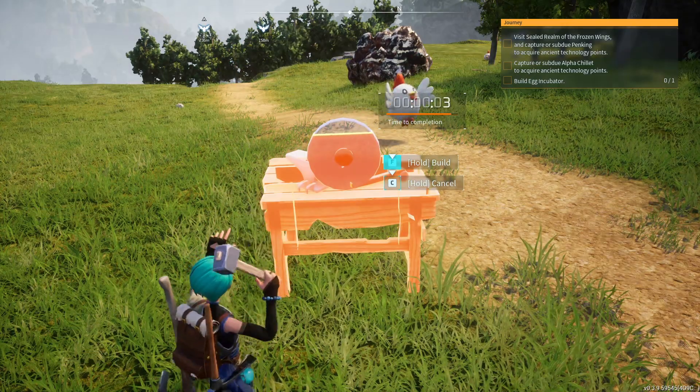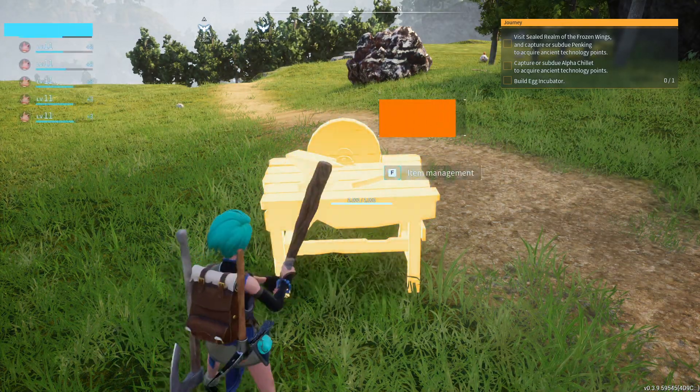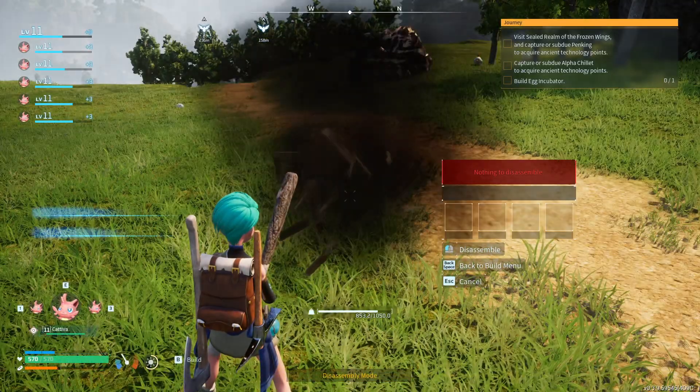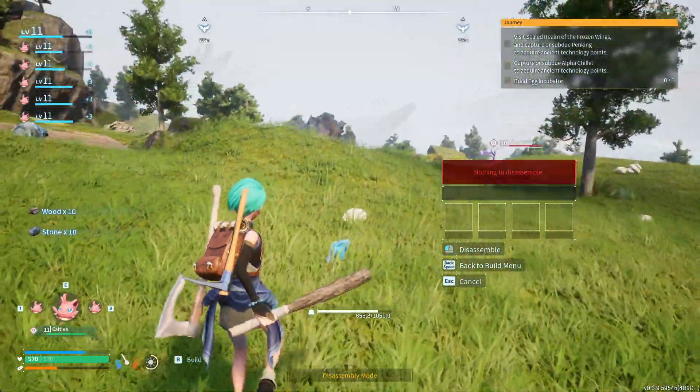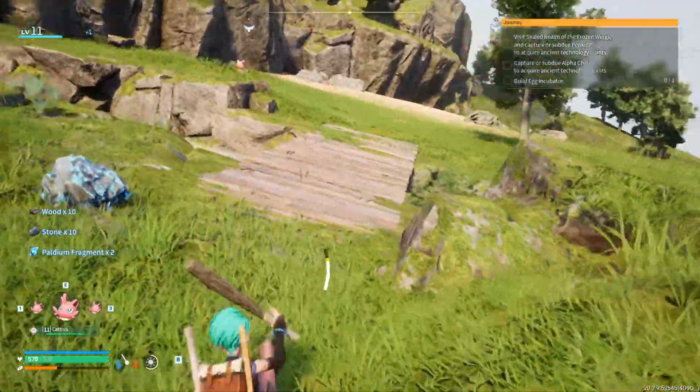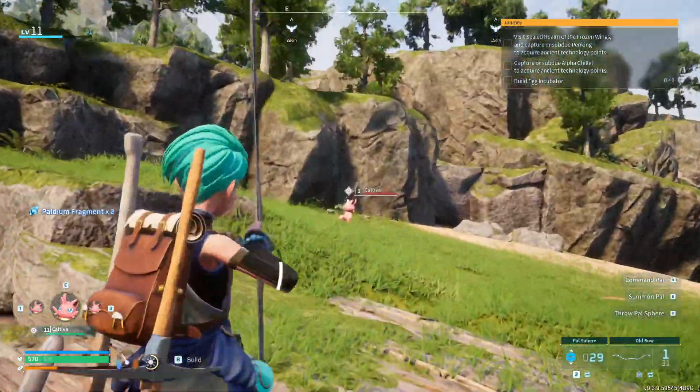Once it is ready, you can repair your items and then you can dismantle the workbench so you don't leave it in the middle of nowhere. And look, all my items have been repaired and I didn't have to go home.